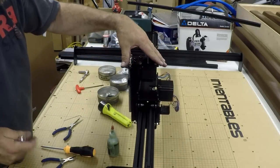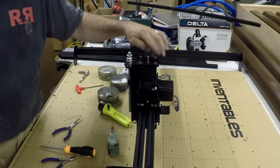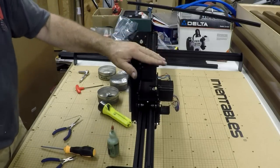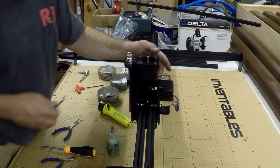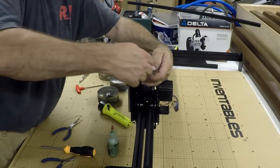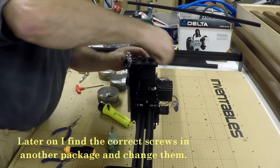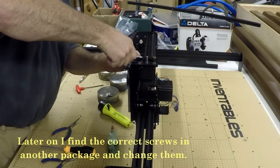Mounting the stepper motor for the Z-axis. I was short the four screws for mounting that, so I replaced them with some 10-32 socket head cap screws that I had. So we can keep going with this.